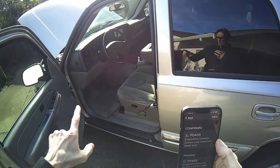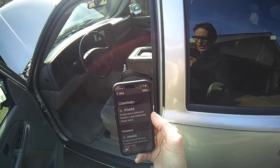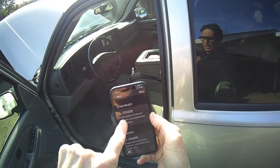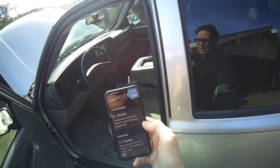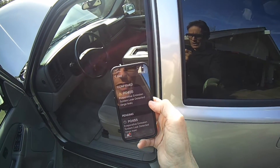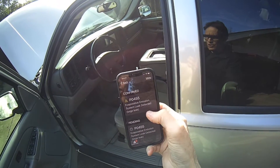We have a 2004 GMC Yukon with a check engine light. We ran the code and it was a P0455 — that's an evaporative emission system leak detected, a large leak.